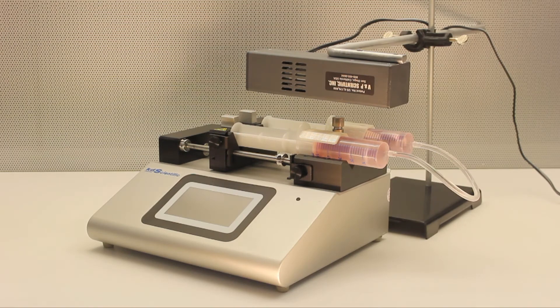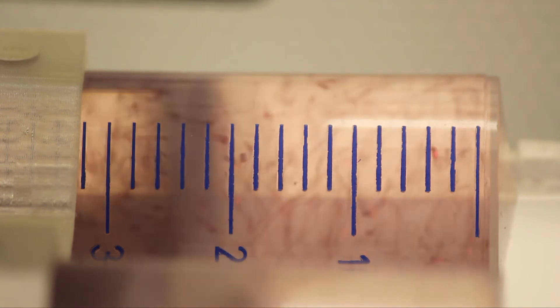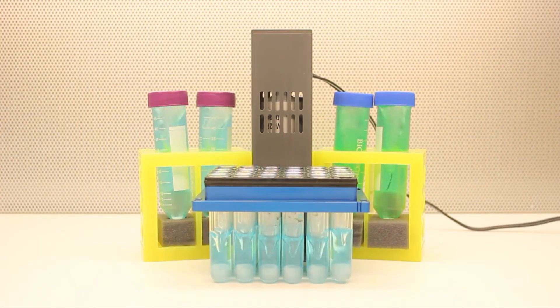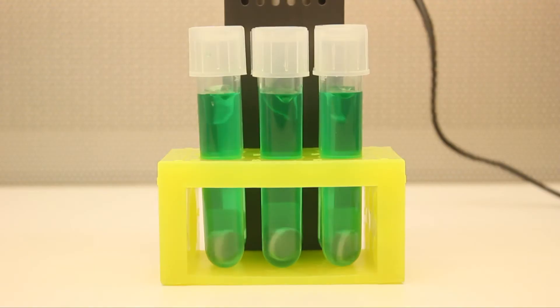Coupled with stir discs, it can stir in syringes even while dispensing on an automated syringe pump. It can also be used to mix samples placed to the sides of the stirrer, allowing many different samples in different tube-size vessels to all be identically mixed at the same time.